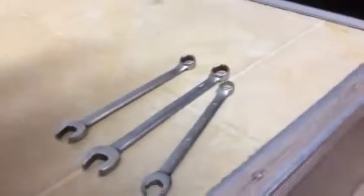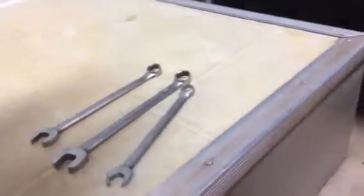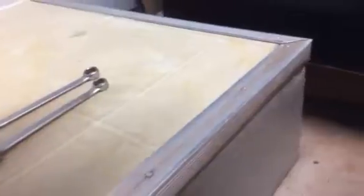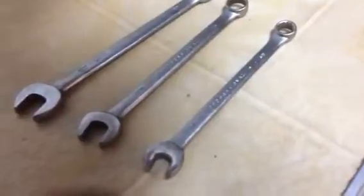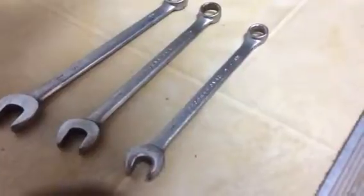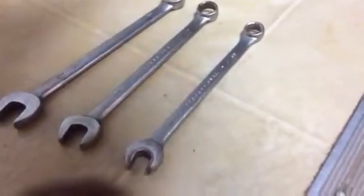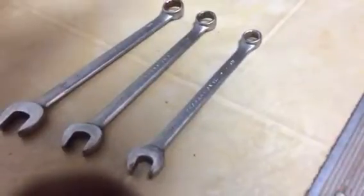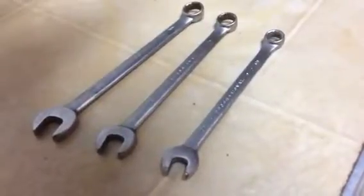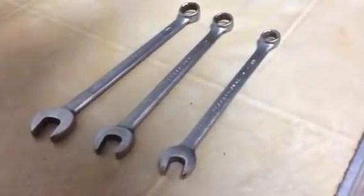I've been doing some tool organization this week and it's brought back a lot of memories. What I have is three wrenches — 3/8, 7/16, and a half inch — and they are all Proto professionals. These belonged to my grandfather, who passed away in 2012, and he gave them to me probably 10 years ago. He had a lot of Proto tools.